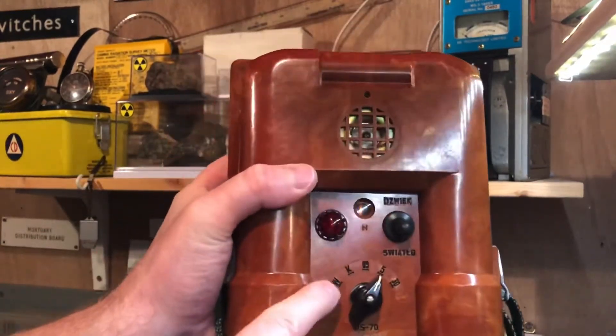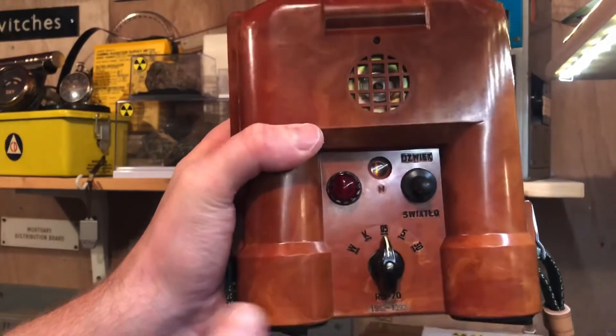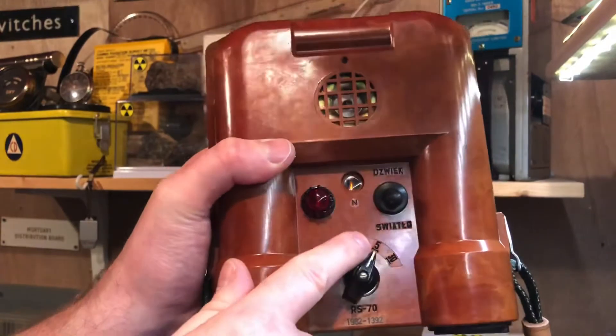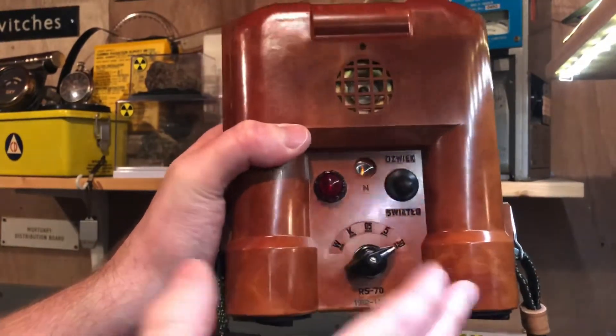Essentially, if this registers anything — if it's registering 0.5 Ronkin, you don't want to be sticking around. If it's registering 5 Ronkin, you really don't want to be sticking around. And if it's registering 30 Ronkin, you're probably dead anyway, but you really don't want to be around.